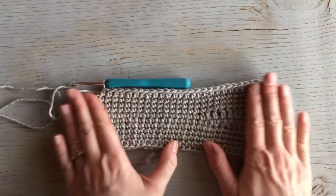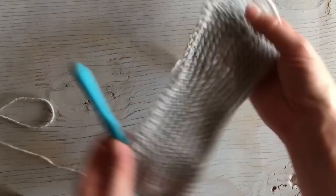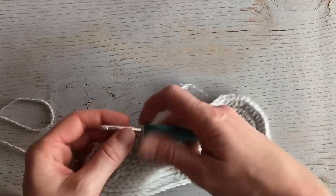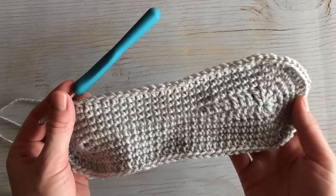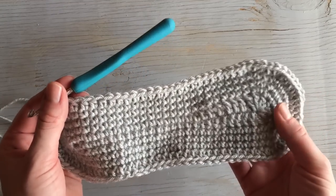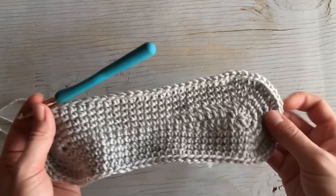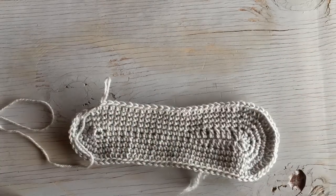That completes your sole. If you met the gauge correctly, this should be about nine and a half inches long, which should be about a quarter inch shorter than your foot — which works for some of the slippers that I do. Again, if you wanted to make it perfectly fit your foot for a different style of slipper, you want to go up maybe one hook size to make it just a tad bit bigger. Thank you so much for watching. Bye!